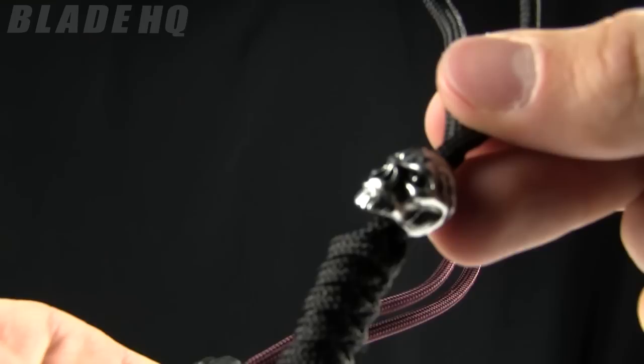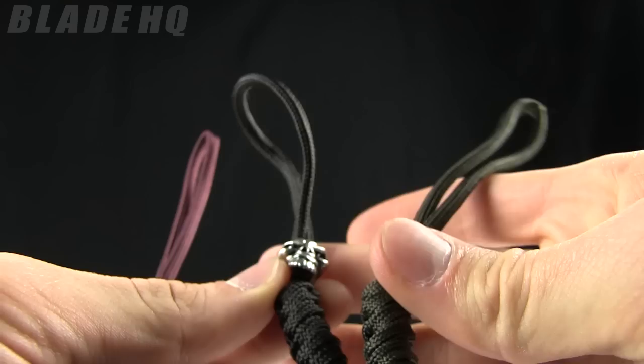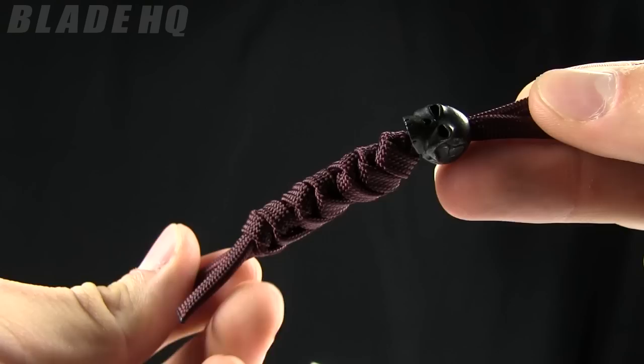So this is the OD green. This is the black paracord with the not-so-fanged skull — equally intense, not as fanged. Very hardcore. These are all made out of pewter and 550 paracord. And this one is a black pewter with maroon paracord.